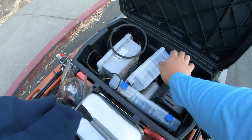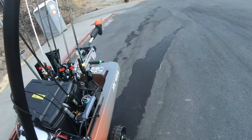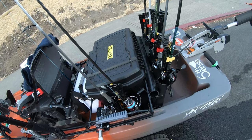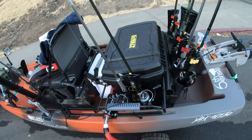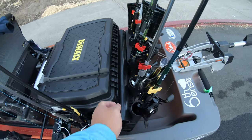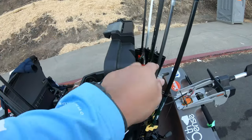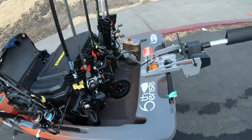I drilled some holes for the wires to stick out from — so it's good. I installed eight rod holders. I usually bring about six, but if I'm fishing a new lake or not sure what to use, I'll bring all eight. It's custom as well — I just used PVC. I had to make some little spaces so the rods don't hit the top of the crate — and just standard rod holders.